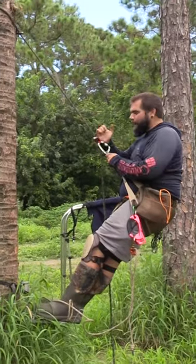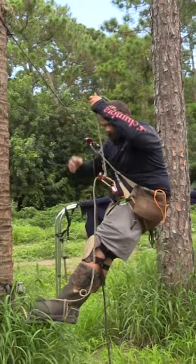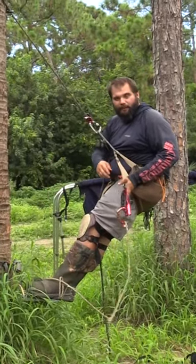I've got my Mad Rock belay device right here — it's taking my weight on the climbing rope. I've got my foot loop attached to my foot, and I've just got the hand descender set aside right now.